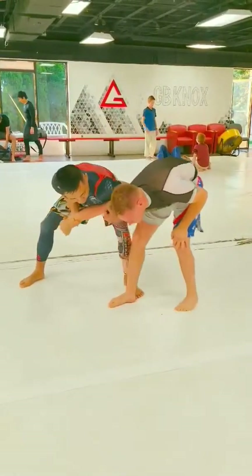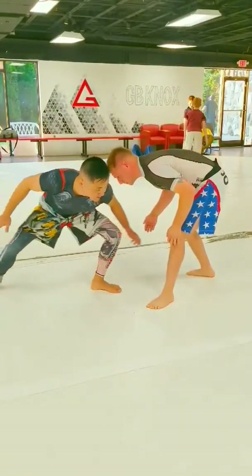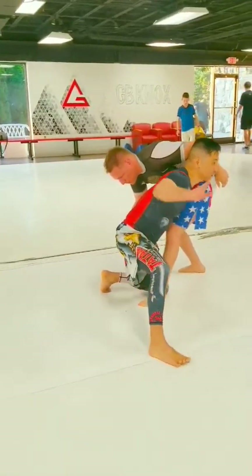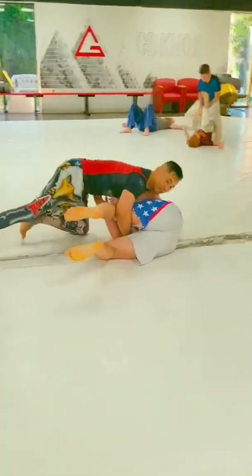This time he yanks a pull out. It pulls out, gives me an angle to shoot a double. I aim my knee right in between his legs, bring my other leg over and step off the side, blast him through. I cut through and lock up the cradle.